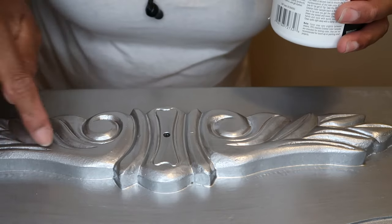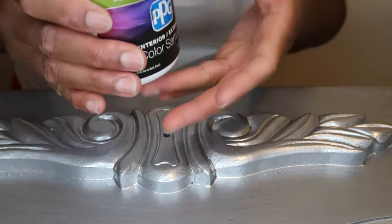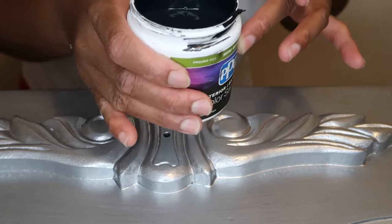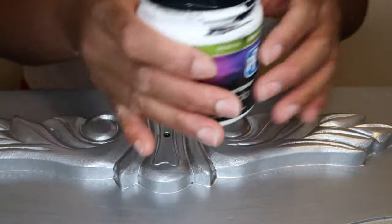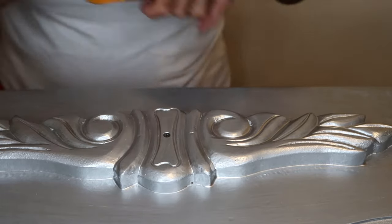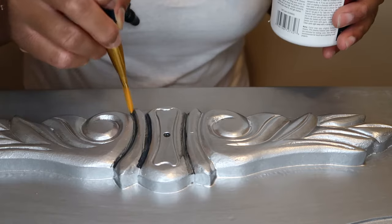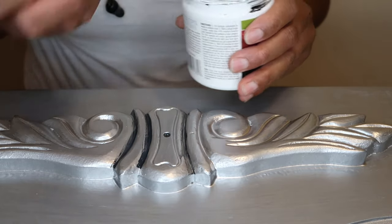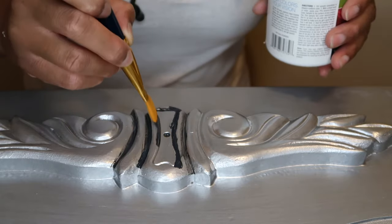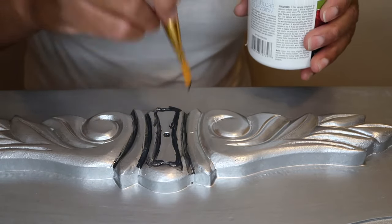Now I'm going to paint in the grooves so the design pops more. I have this color mixed at Home Depot — I'm not sure which two colors they put together, but I asked for a gray, ashy gray color. I'm going to use it in between the grooves to get the design popping. It will be a little messy but don't worry, because we're going to wipe away the excess. It's a water-based paint so you can just wipe it away with a wet piece of cloth.